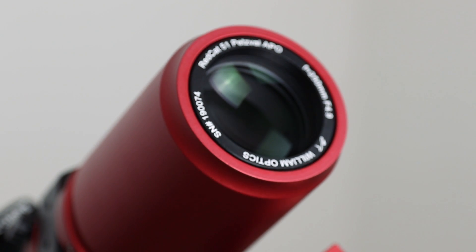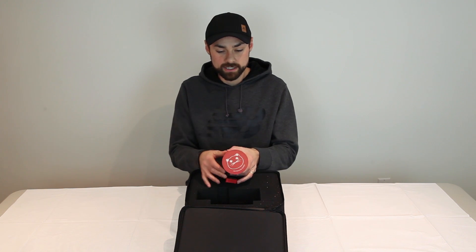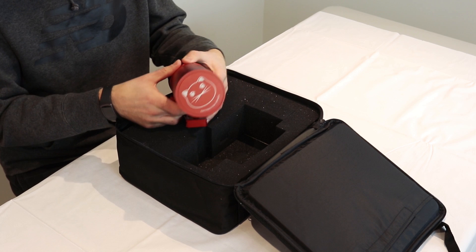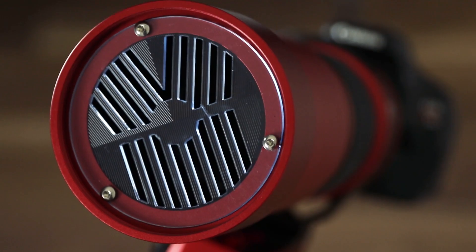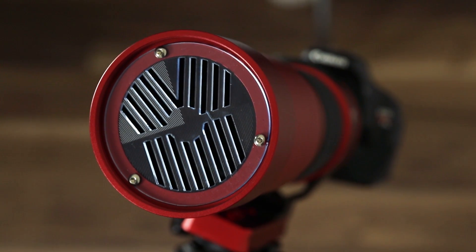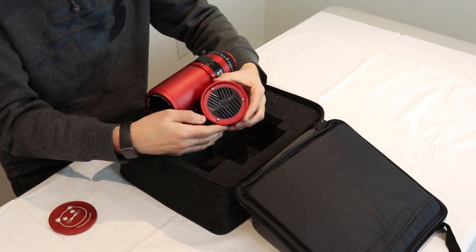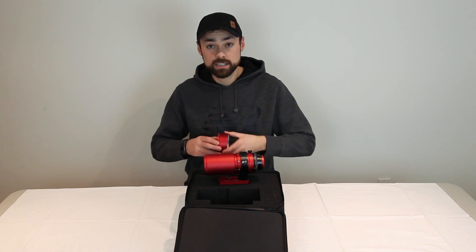It's a really luxurious looking telescope with the black and red. The REDCAT logo is on the dust cap, and this dust cap design — just like all of the modern William Optics refractors — has a built-in Bahtinov mask inside. It fits nicely inside of the dust cap.